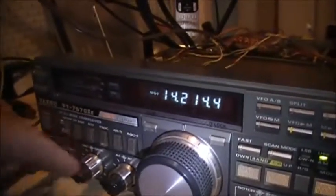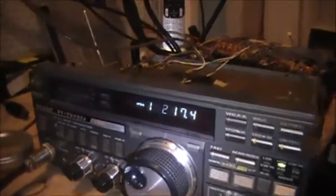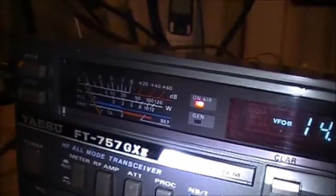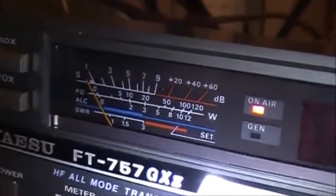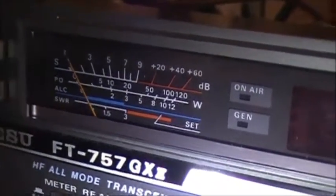I'm on Siban. Watch the meter — carrier is on, bust microphone. Test, one, two, three. Hello, audio. No power whatsoever.